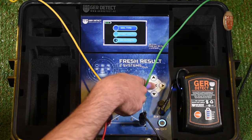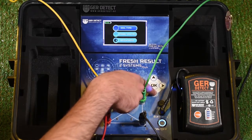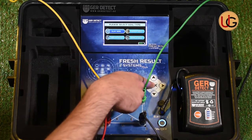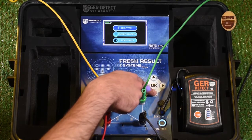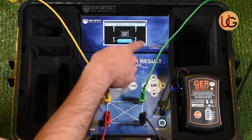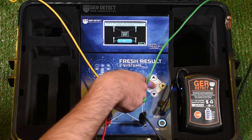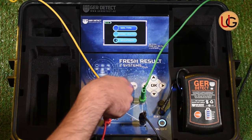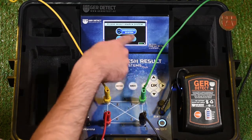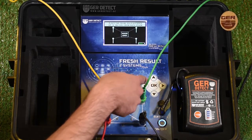We go to device settings and choose the type of soil: sandy soil, clay soil, mixed soil, or rocky soil — clay soil, for example. Then enter the distance between ropes and set it to 5 meters. We press OK and then the Back button. Next, we enter search systems, select the long-range system, and press OK.